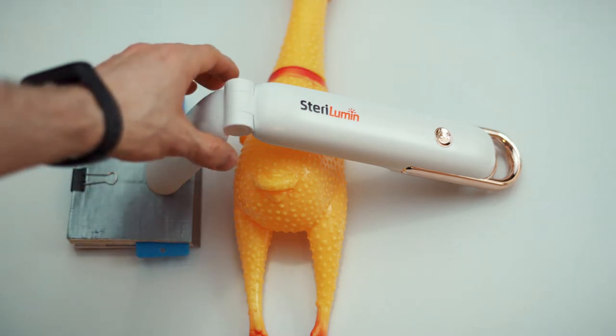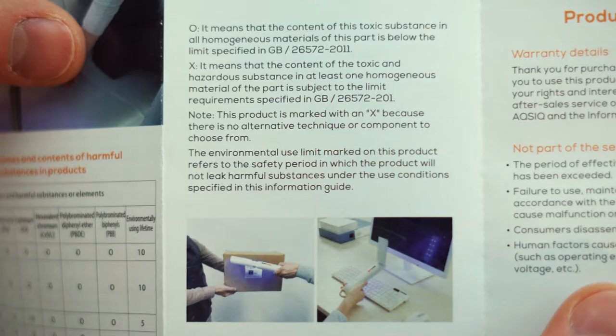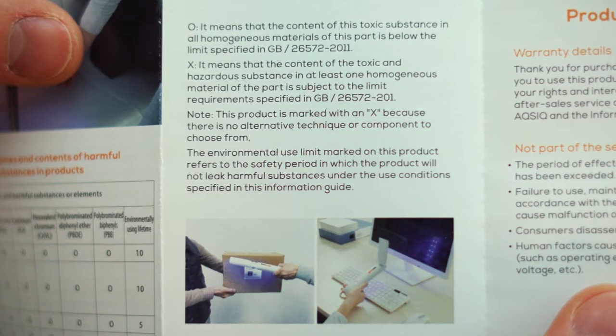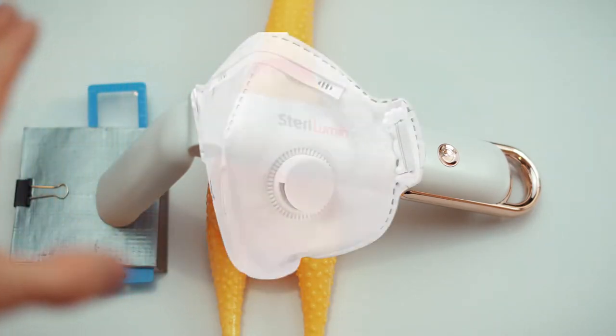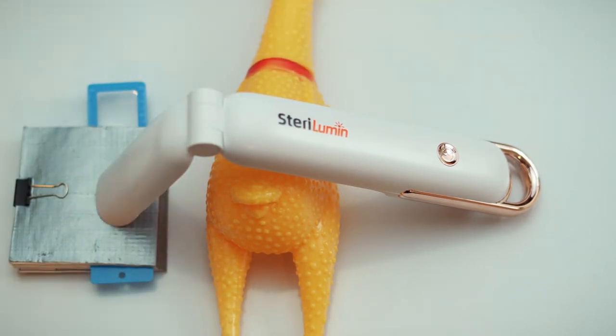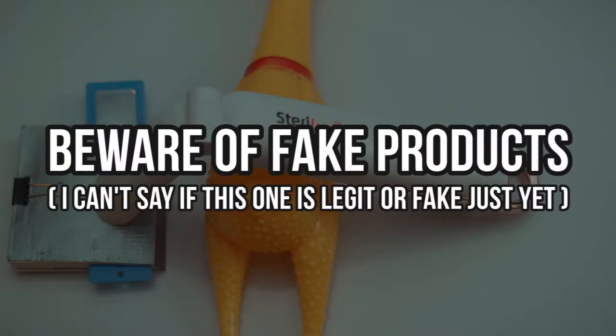This is how I would use it — disinfecting masks. This is actually a proper use case scenario. In the manual they mention disinfecting computer equipment and keyboards, but I think it's better to wipe those. A mask you can't wipe, so this thing is actually perfect for sticking it over a mask and killing viruses — shredding their RNA — assuming this thing works.